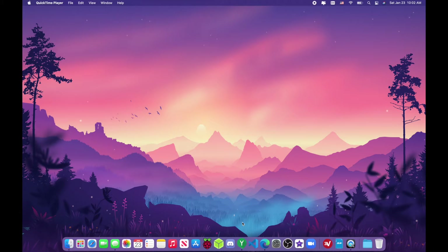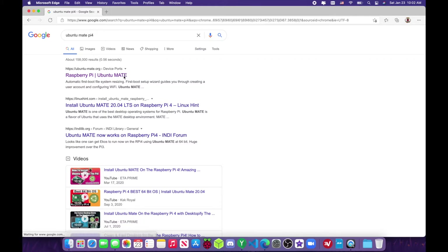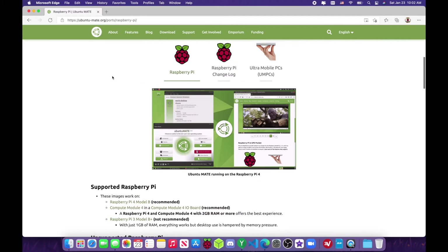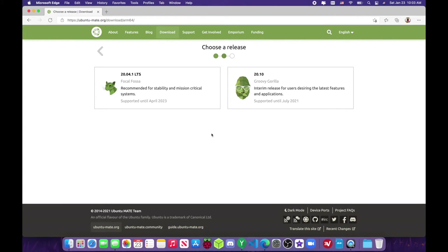To start out, open up your preferred web browser and type 'Ubuntu MATE', then go to the Ubuntu MATE Raspberry Pi website — it will be linked in the description. Scroll down to the download section, go to Raspberry Pi, and there are 32-bit images but I would recommend 64-bit because it's just better in my opinion. Click on 64-bit.